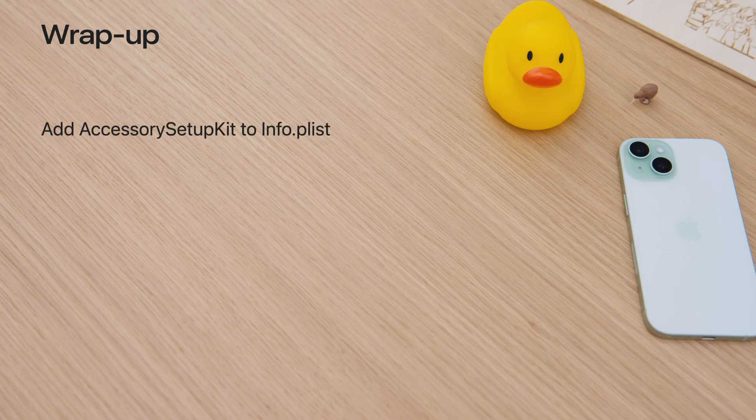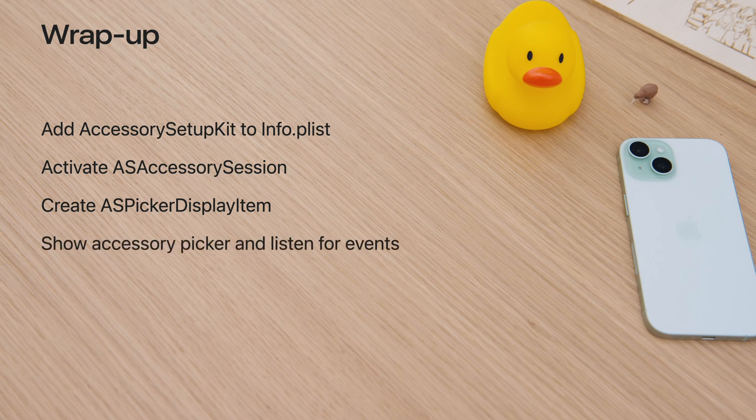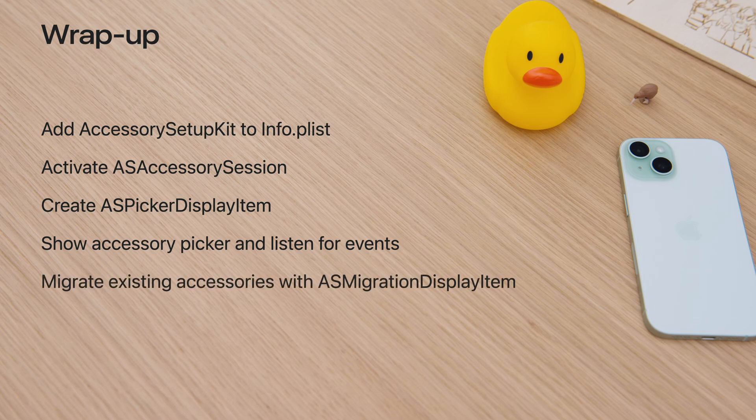Finally, a few key points from today's session. Accessory Setup Kit is a brand new way to set up Bluetooth and Wi-Fi accessories. Your app gets both Bluetooth and Wi-Fi access to accessories with just one tap, minimizing friction during a critical time — when people first experience your product. To use it: add Accessory Setup Kit items to your app's info plist; create an ASAccessorySession and wait for its activation; create an ASPickerDisplayItem for each accessory you want to discover; show the accessory picker to start your setup process and respond appropriately to events. If your app already manages existing accessories using system access, use ASMigrationDisplayItem to migrate them to Accessory Setup Kit. Pay attention to the design of your assets so your accessories can be presented to your customers in the best ways possible inside the accessory picker.